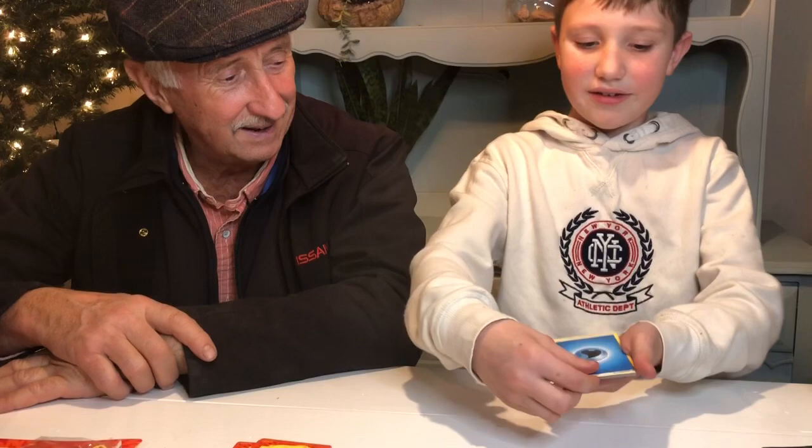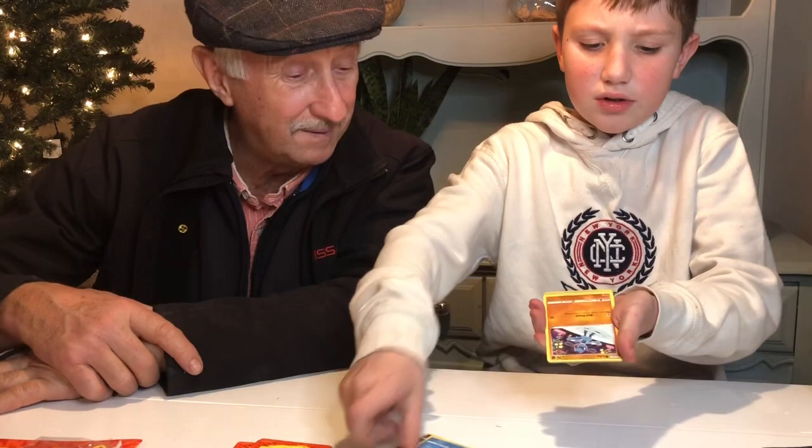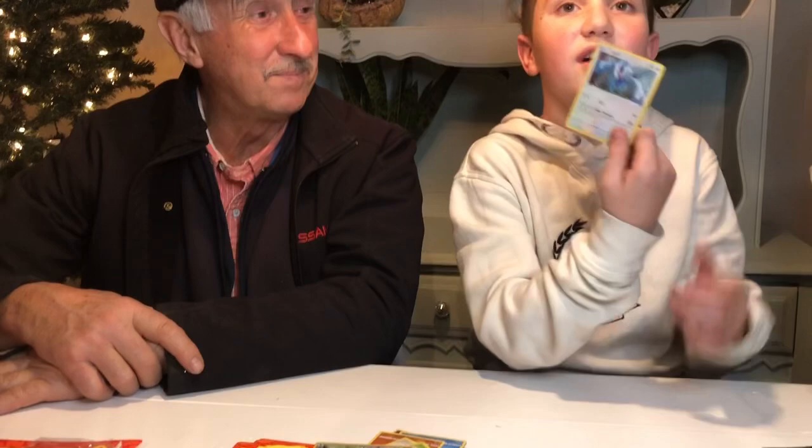Water Energy, Croconaw, Aromatisse, Leaf Energy, Galvantula, Shuppet, Joltik, Raiolu, Eevee, Seedot, Talonflame, and Eelektross. We got Eelektross — another one! That's such a good card.